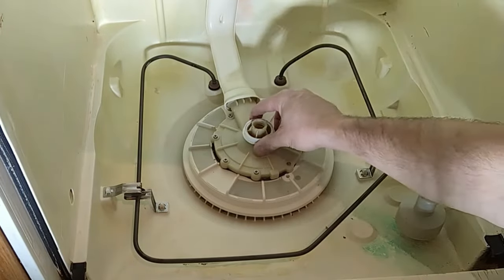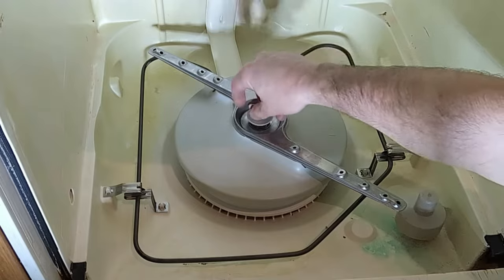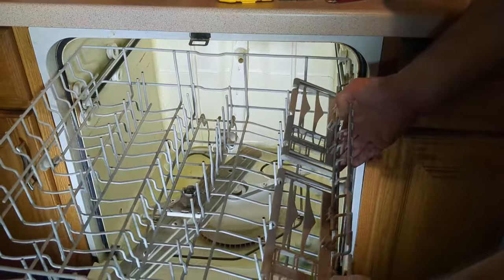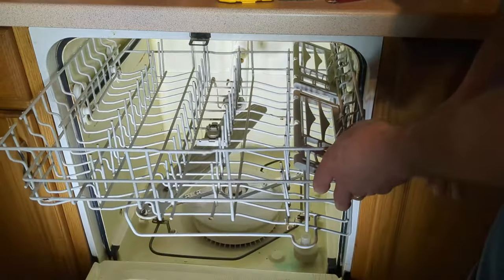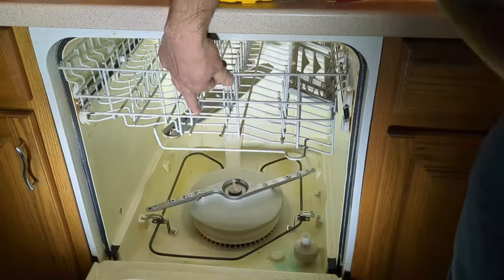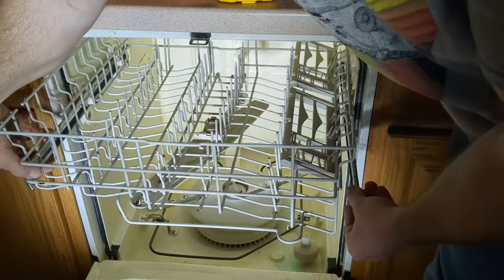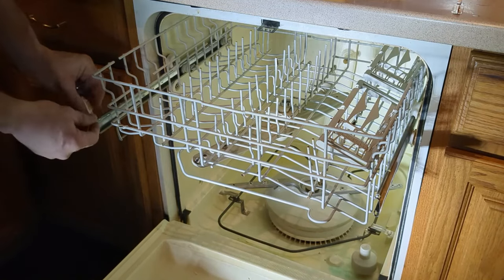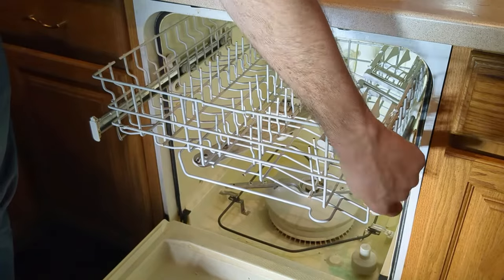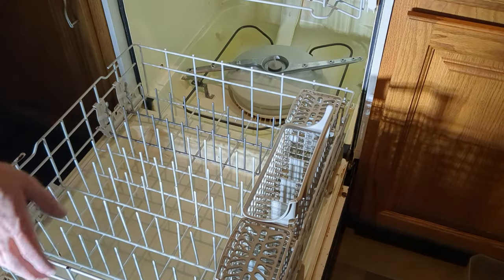For the bottom sprayer, I'm going to put the white bushing on and then seat the sprayer and tighten it back on. Now let's go ahead and reinsert the dish racks. I'm seeding the wheels for the top rack into the rails — one side in, then the other — and if I pull it out a little bit I can get access to the ends and reinsert the clips. Then I'll push the top rack back in.